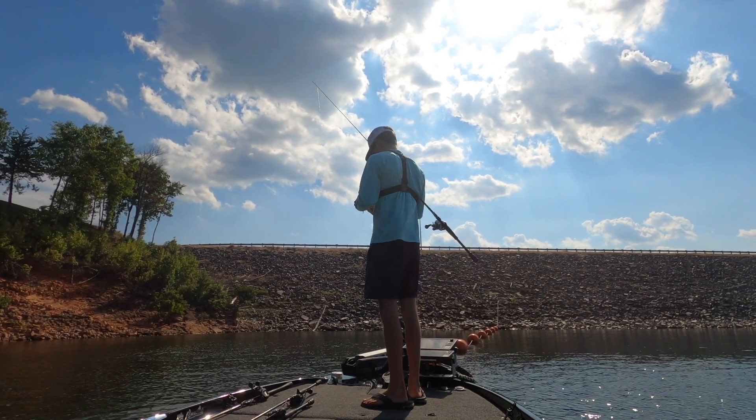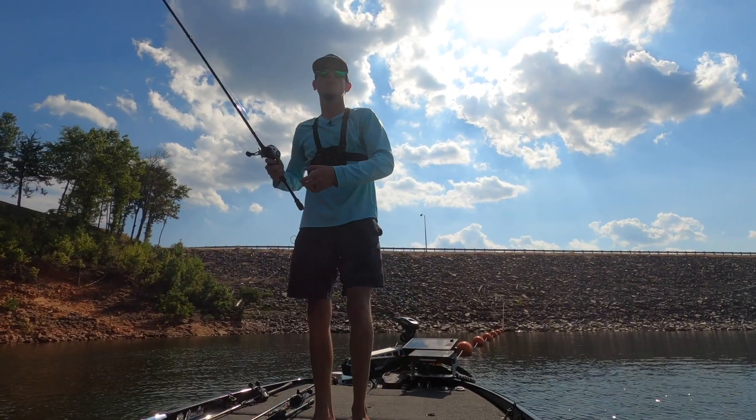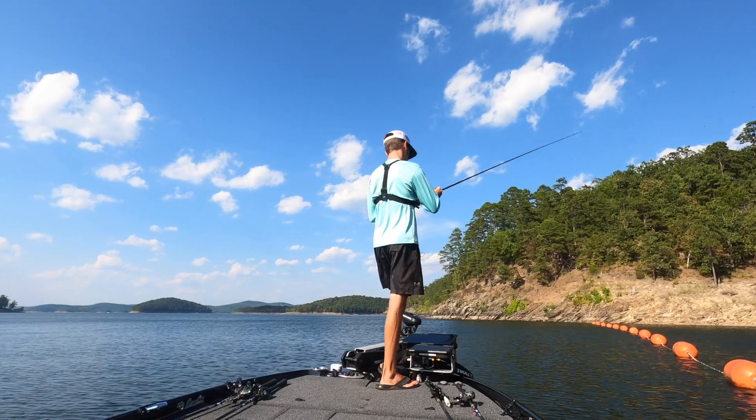Drop shot catches a bunch of big fish, but it also can just catch you a bunch of numbers. Alright y'all, making a move.